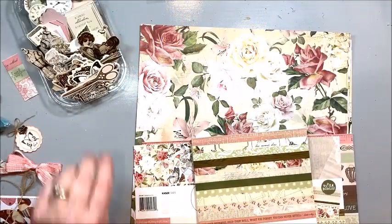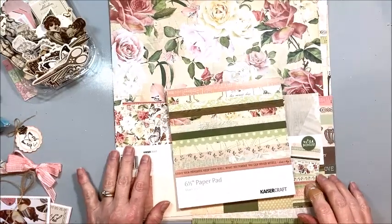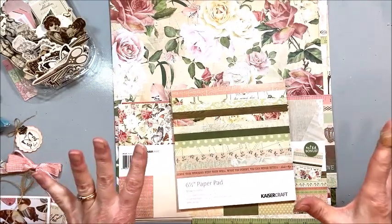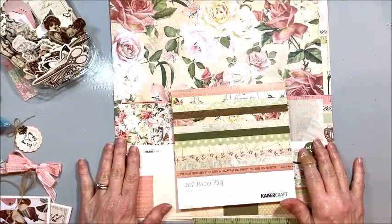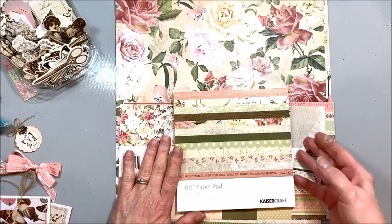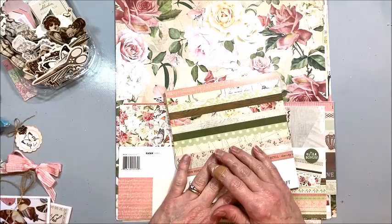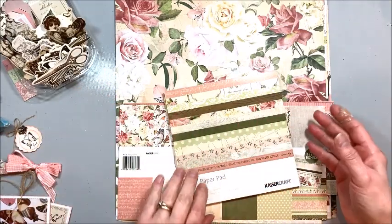Hello friends, Kathy Clement with Kathy by Design and this is Throwback Thursday. This is an almost every weekly series where I dig back into my stash of older retired papers and we make something fresh and new, or I take an older design and make something new with it.